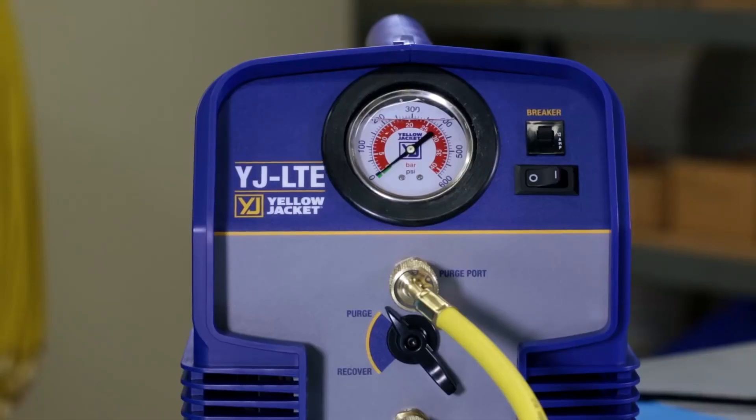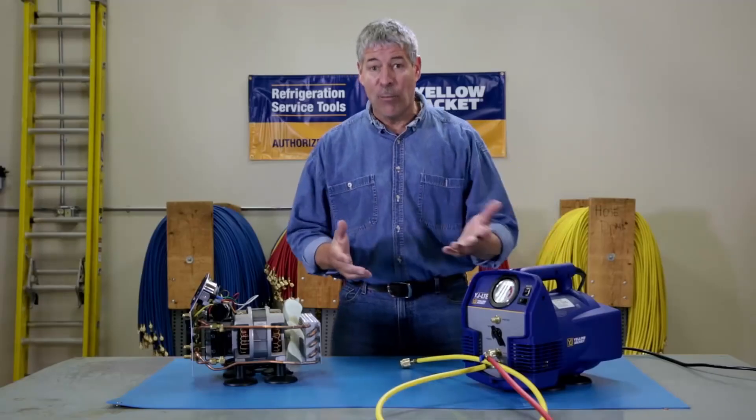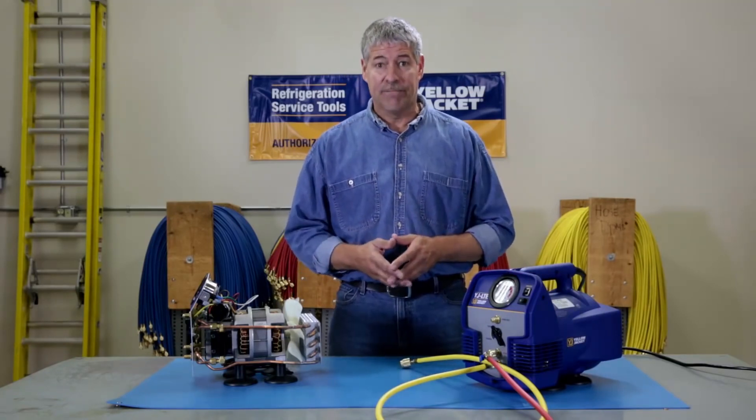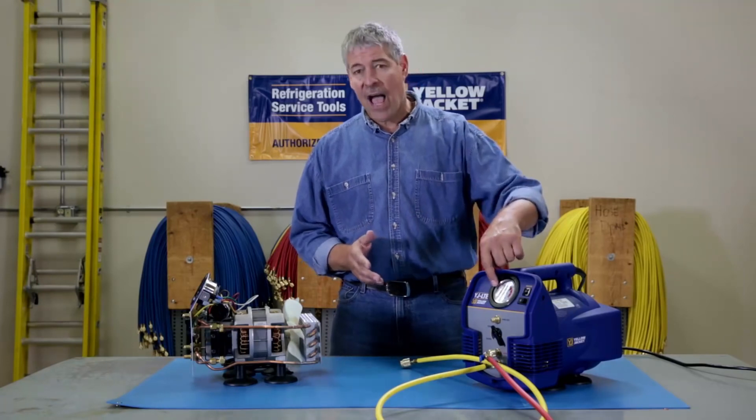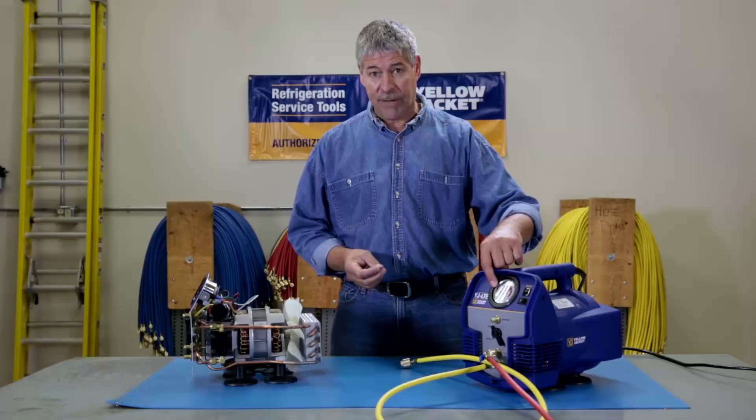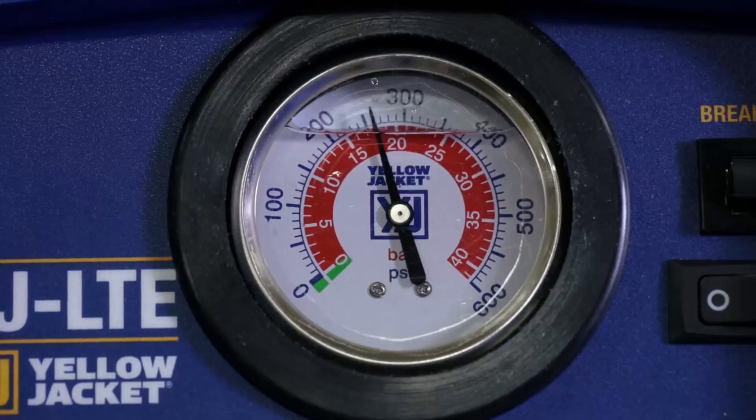It's also got a built-in circuit breaker, so if this trips, not the whole building, so you don't have to go inside and find the breaker and reset it — it saves a lot of time. It also has a built-in high side pressure gauge that shows discharge pressure during recovery and internal pressure during purge.